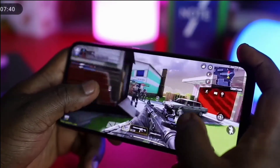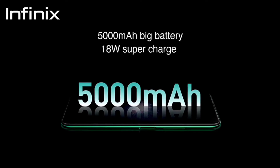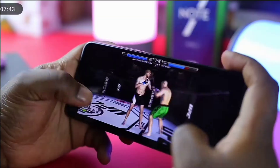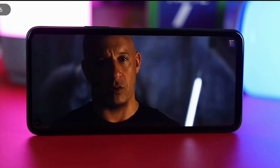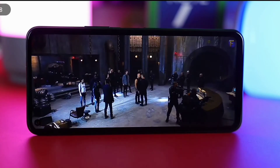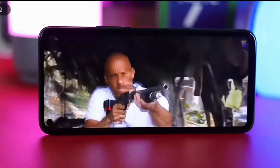For battery capacity and performance, the Note 7 has a 5000mAh battery and will last about 11 hours under heavy usage. For light users it can get through a full day or even two days of use. Charging the device takes about 2 hours using the 18W fast charger version 3.0 included in the box, which is not bad for a battery of this size.